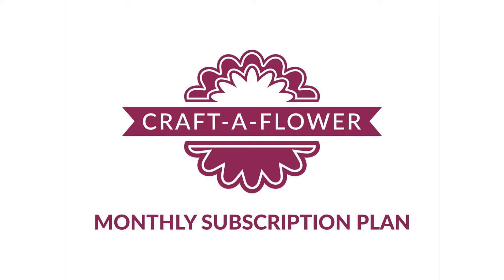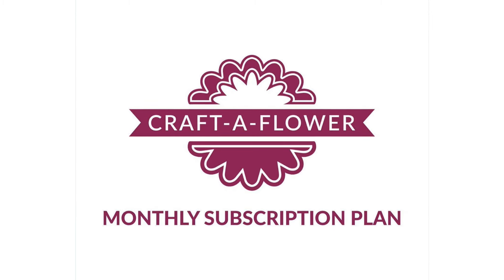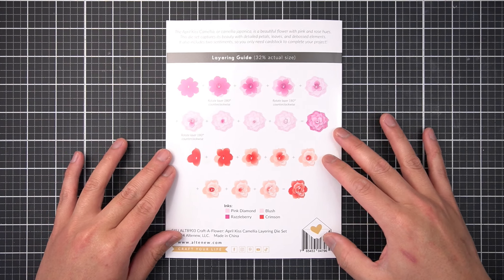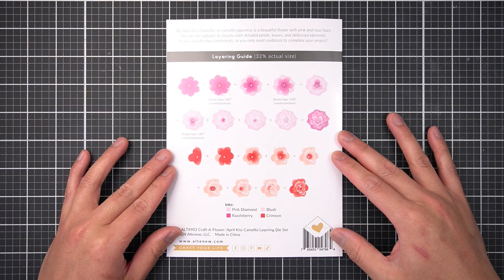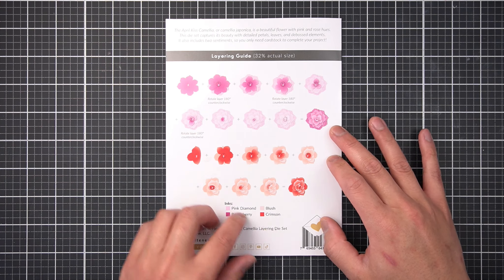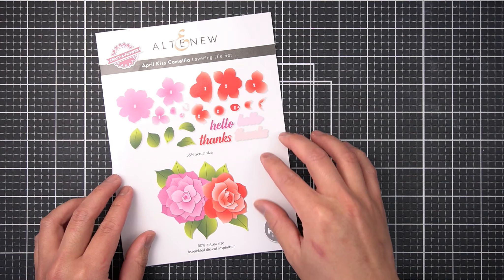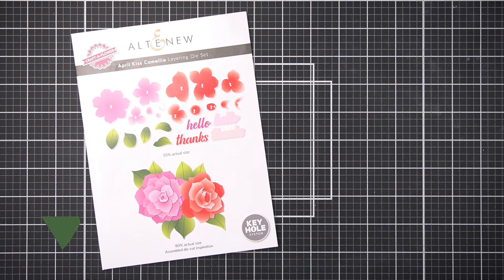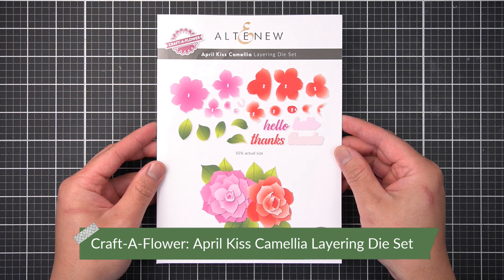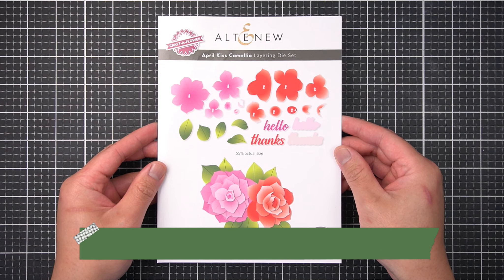The advantage of subscribing is a 17% discount to a special price of $29.99 US and early access to the latest flower design. There's some flexibility to your subscription as well if you choose to pause for a month and see what next month has to offer. The flowers range from delicate petals of pansies to bold blooms of daffodils. And with the innovative Keyhole Alignment Guide, there's no guesswork in assembling these 3D flowers. So if you're not a subscriber, take a look at the description box to find out more and join this exclusive service.